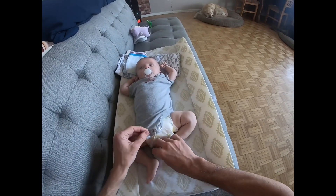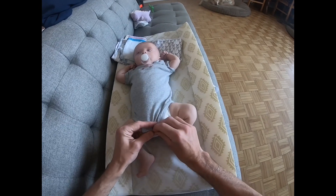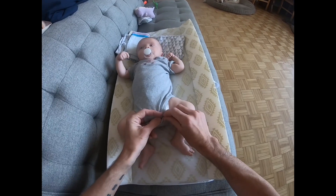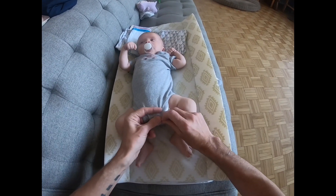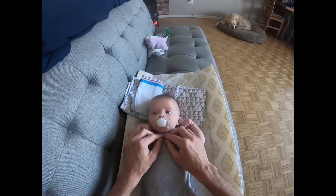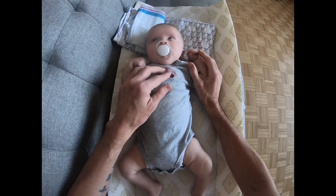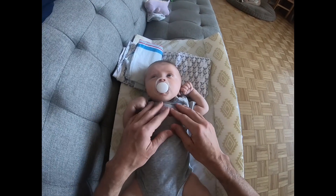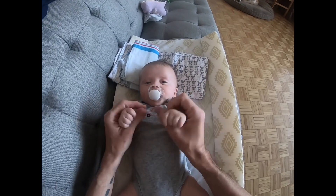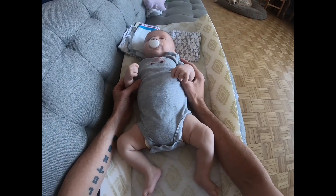It is nice and snug. There are three little clips that connect the onesie between his legs — one, two, and three. There's a happy, clean little baby. I have no idea what this says on it — maybe somebody can tell me what the logo on the front of his onesie says. He's waving at all his adoring fans! All right guys, that is how a blind dad dresses his kid.